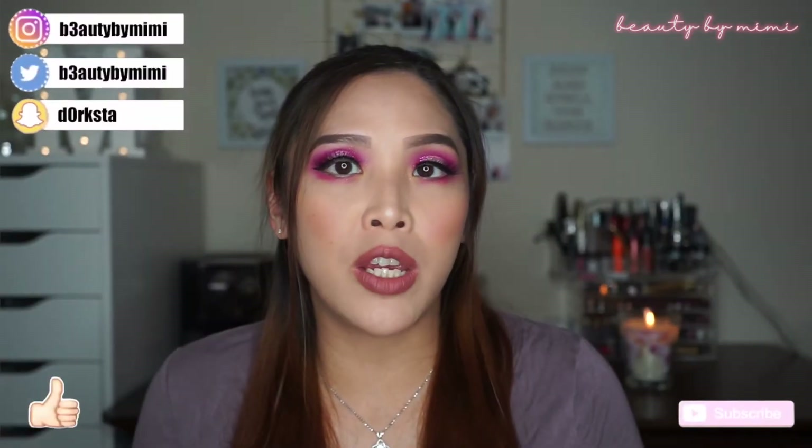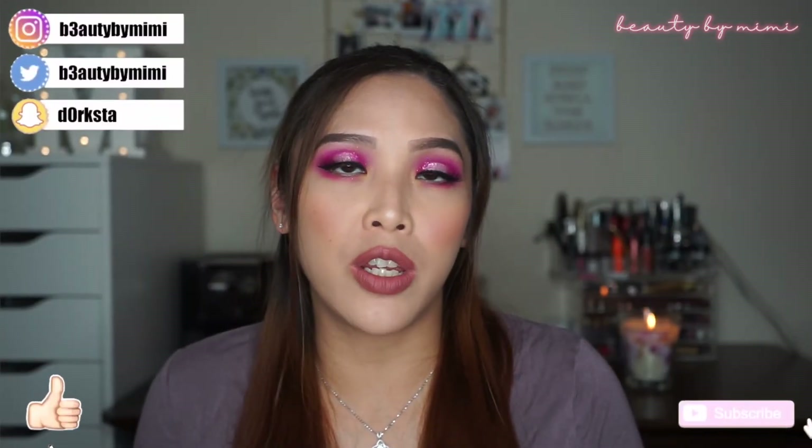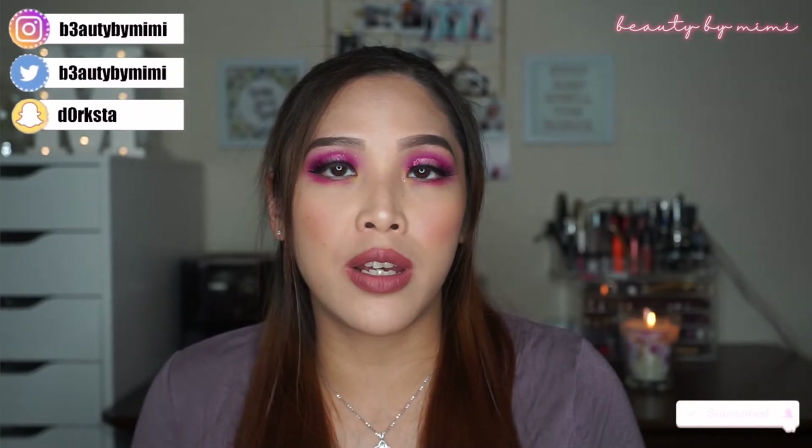Hello beauties. It's Mimi here and welcome back to a brand new video. If you're interested in how I got this eye look, just keep on watching.